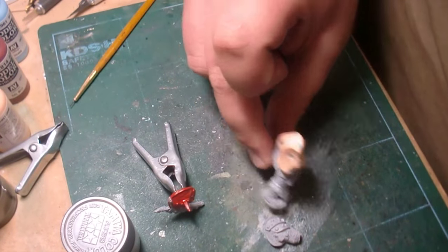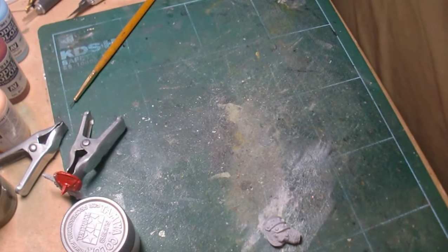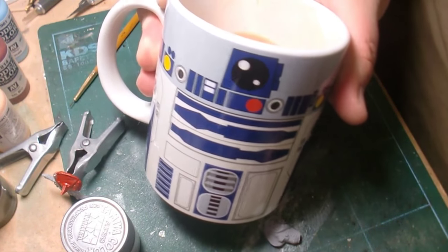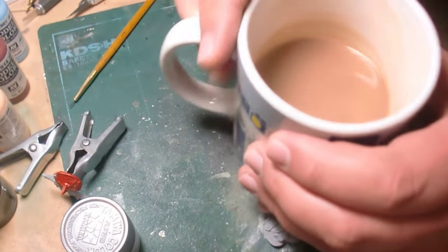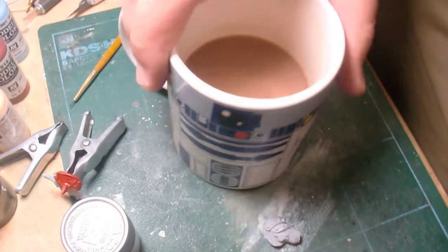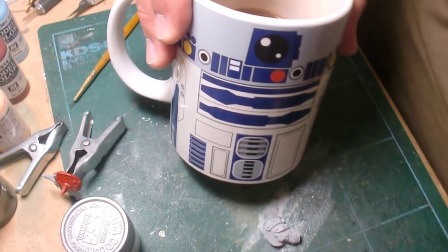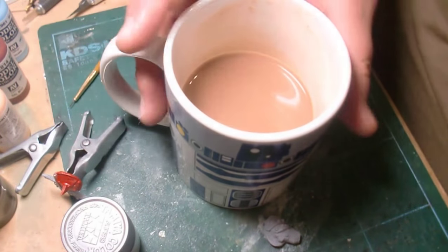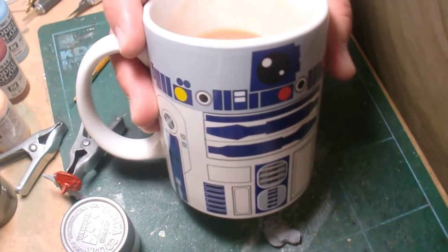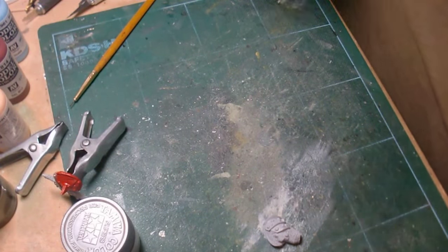Before I show you guys what I've done here, I just got to show you what I picked up yesterday. I found this new R2-D2 mug — pretty awesome. I found it on the internet a couple days ago and they wanted 24 bucks for it, but I found it in the store just by accident. I was like, I think this is a sign, I will take this with me.